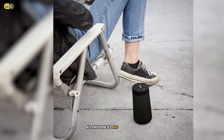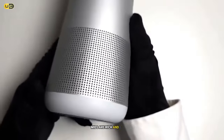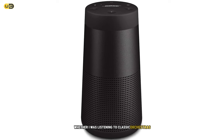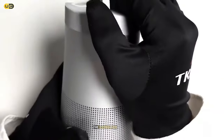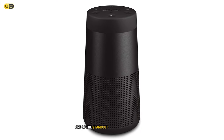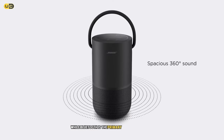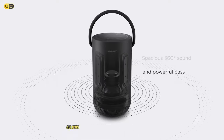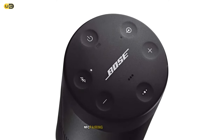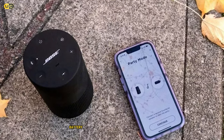The clarity and balance across all frequencies are remarkable — bass notes are deep and punchy without overpowering, mids are rich and detailed, and highs are crisp without becoming harsh. Whether listening to classical orchestras, jazz ensembles, or modern pop, the SoundLink Revolve 2 reproduced every genre with stunning accuracy. While Bluetooth is the primary connection method, the inclusion of an aux input allows for wired playback from non-Bluetooth devices. The speaker also supports NFC pairing for compatible devices.